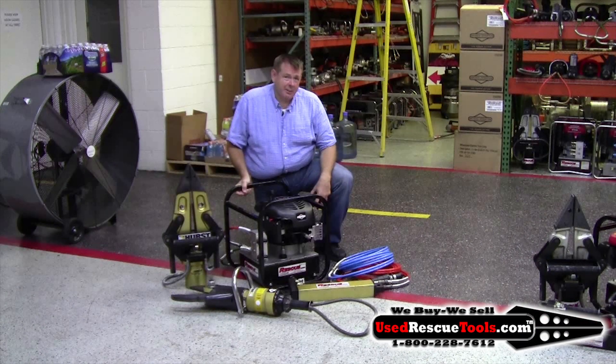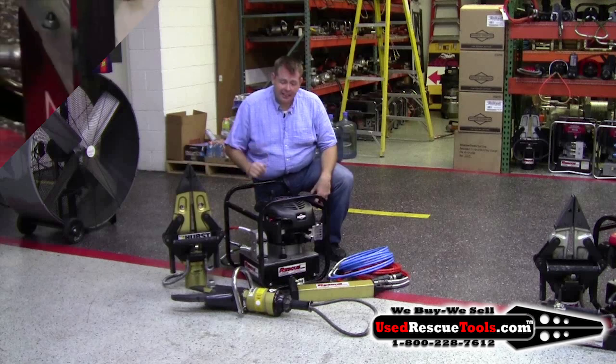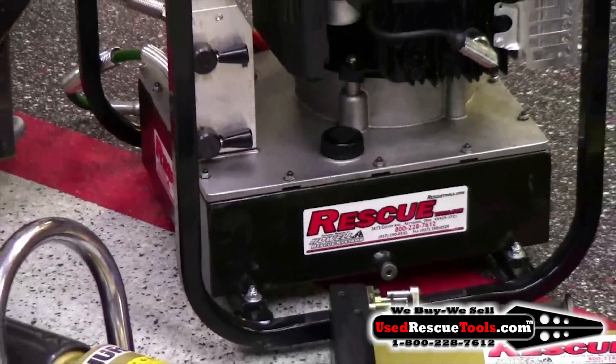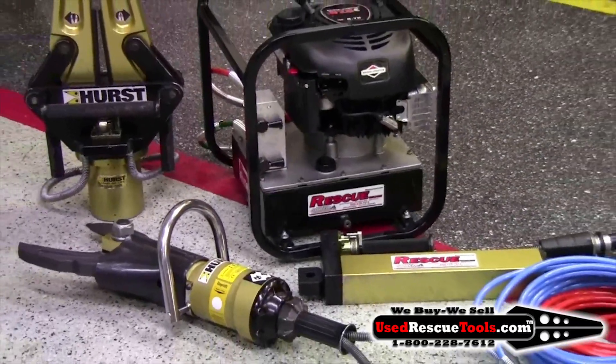Hi, this is Todd with UseRescueTools.com. The set I have here is the HT32 MOC 3S set. The set includes a 32-inch spreader, mock cutter, medium ram, a simul pump to run two tools at once, and two 30-foot hoses.